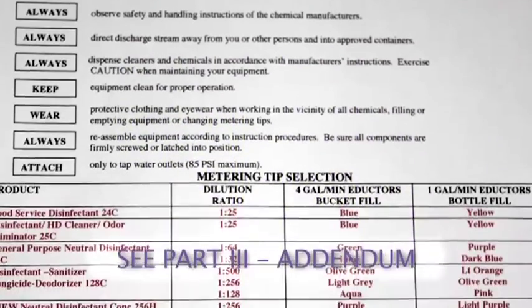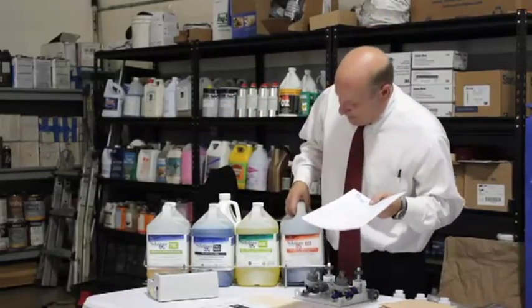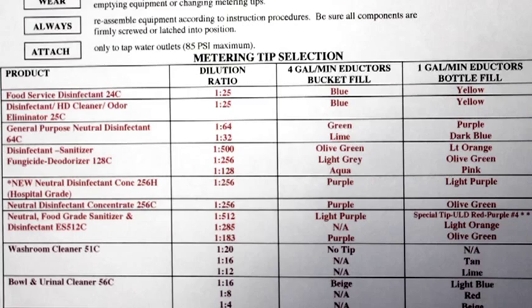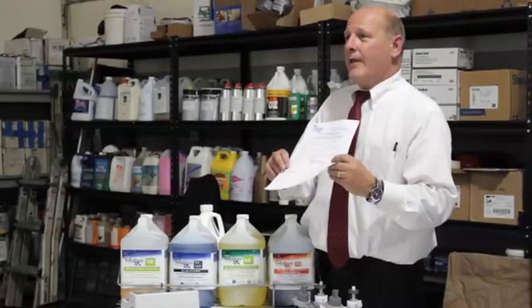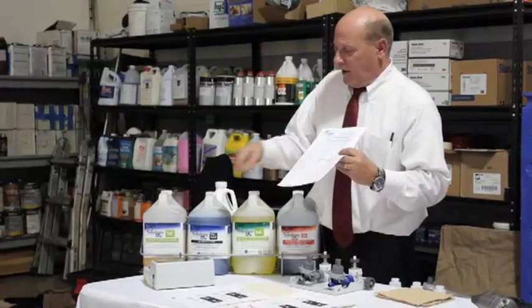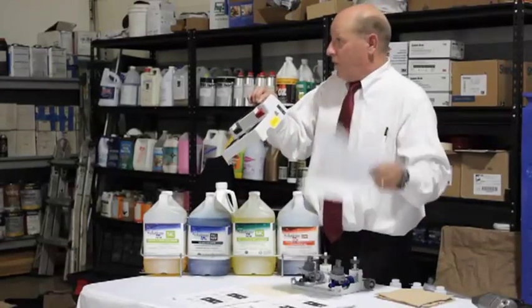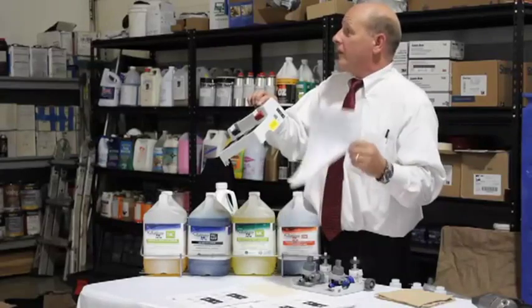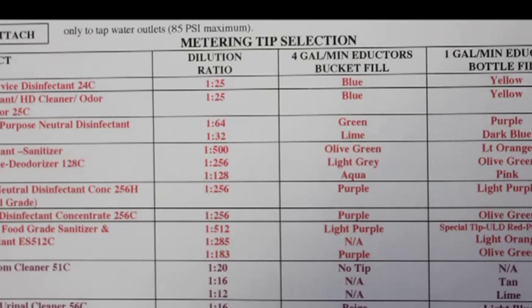You can go down through the chart and find out which tips you need for which product. For example, we're running our 256 disinfectant — at what dilution rate? 256. So now we want to say, which tip do we use to run that 256? The dilution rate needed is one to 256. To run it at a high flow rate out of the bucket, it's going to draw very aggressively. It needs its own tip, which on the chart says purple.